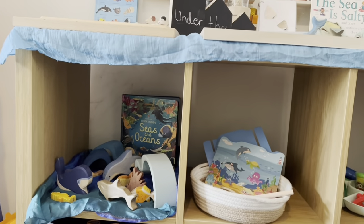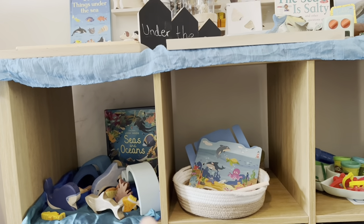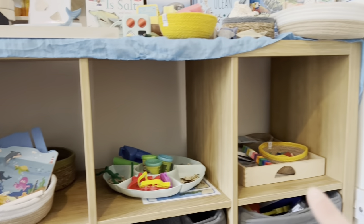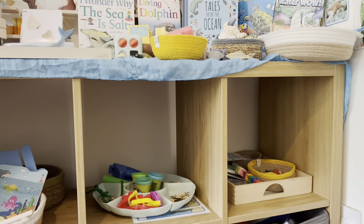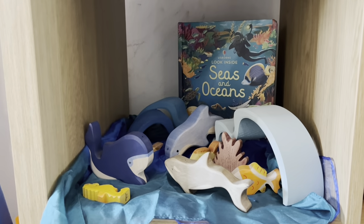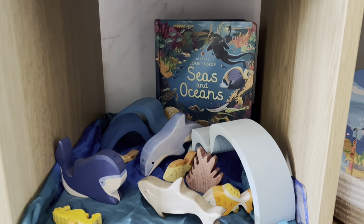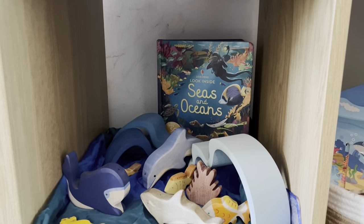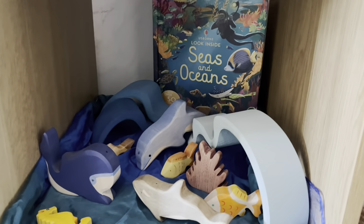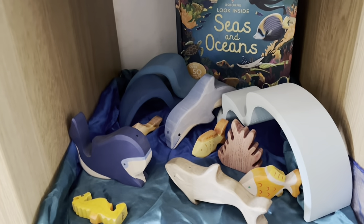Coming along to the shelves we've got a little small world play and some games. In the small world setup we've got some Grimm's Waves. I've put an Osborne Look Inside Sea book behind there, and then we've got some Holtz Tiger whales, goldfish, and some Eric and Albert and the Whale.